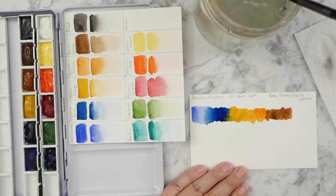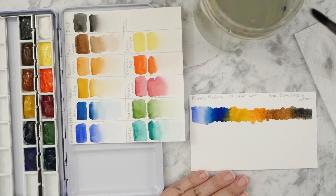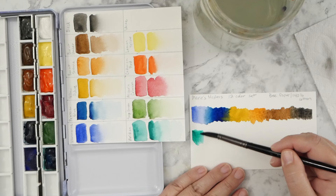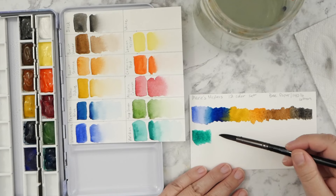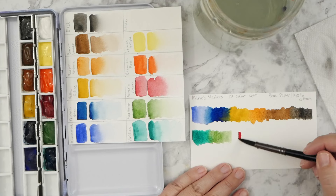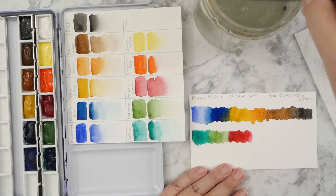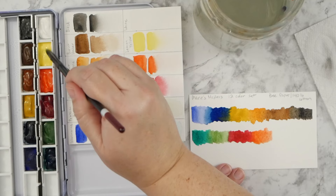I have my swatches on the screen. What I did next was take my watercolor paper and do a couple of blends - going through my colors, putting them mostly full strength on the page and letting them touch together to see how they flow, if there's a lot of movement, and if they have nice blending. I'm working with Bee watercolor paper, 140 pound cotton paper. The basic 12 color set includes white, lemon yellow, cadmium red hue, alizarin crimson, sap green, viridian, ultramarine, Prussian blue, yellow ochre, burnt sienna, burnt umber, and ivory black.